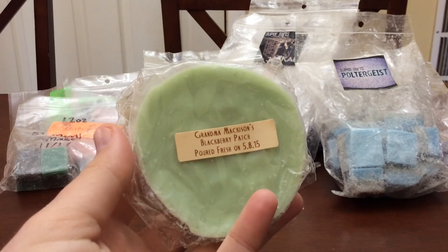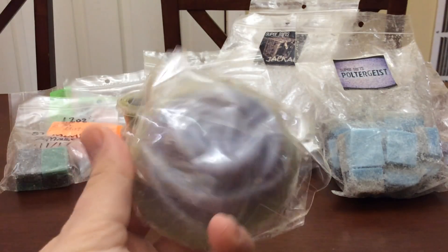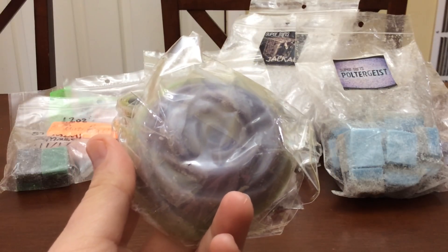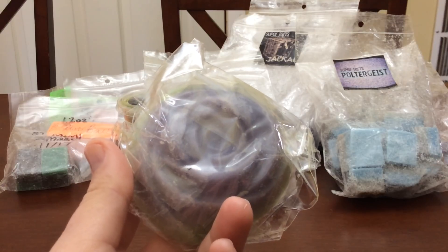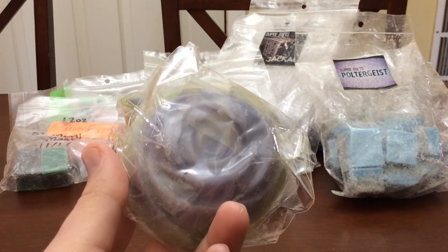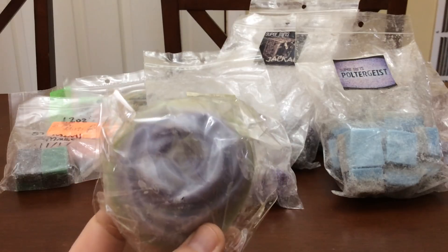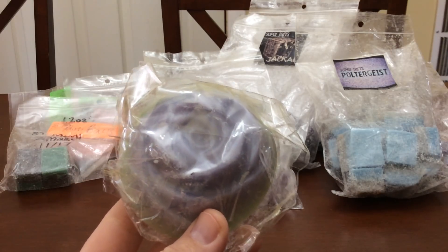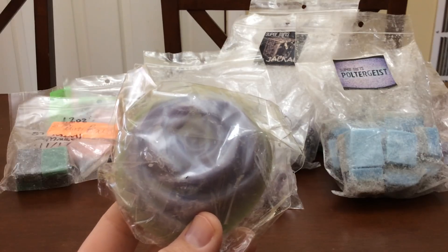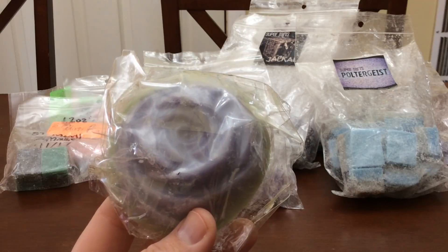Grandma Mackinson's Blackberry Patch — this one was from May 8th of 2015 and it is a rose. What I've been doing with these is cutting them in quarters and melting the whole thing at once: a quarter in my bedroom, a quarter in the living room, a quarter in my office, and a quarter in the dining room, just to do it all in one swoop. Because these are flip-top bags and I don't like these. She switched sometime in late 2016, because half of my 2016 wax has the flip top and then half has the zipper bags.